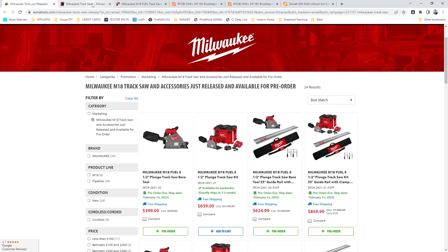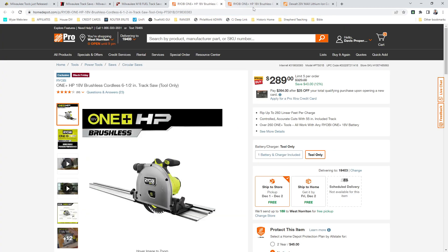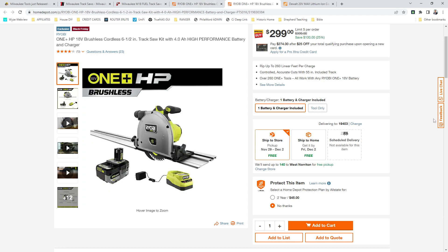Anyway, go get your pre-order for your Milwaukee tracksaw. Or if you're broke like me, maybe go pick up a Ryobi — the extra $10 gets you a 4-amp hour high-performance battery and a charger. Anyway, have a great week. Keep an eye out — I'll probably post some Cyber Monday deals. This is Jim with Philly Fixed. God bless you guys.